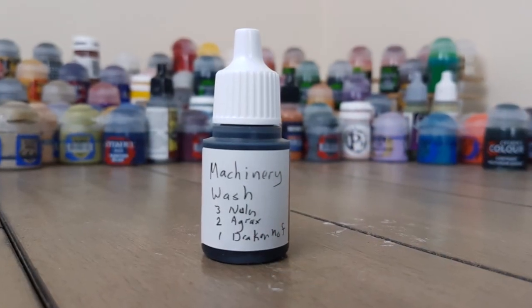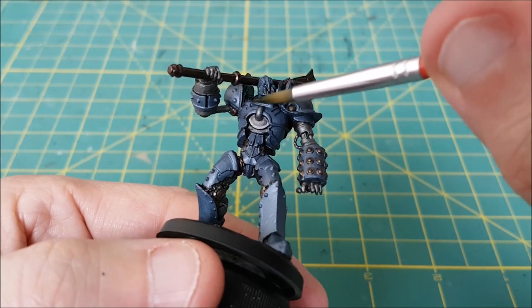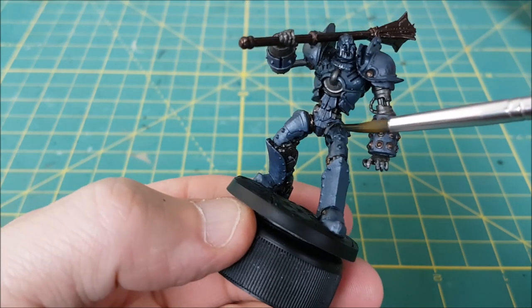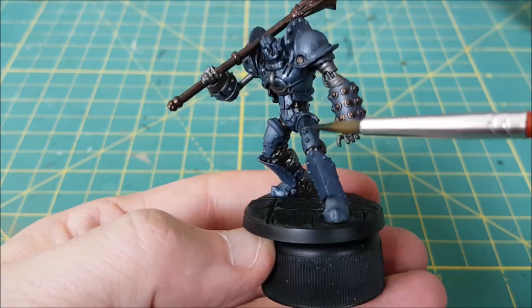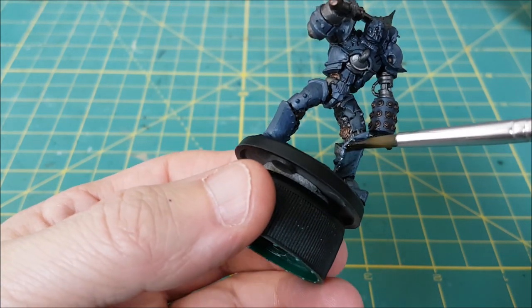Next I'll be using two different washes. The first is a custom wash that's three parts Nuln Oil, two parts Agrax Earthshade, and one part Drakenhof Nightshade. This is going over the mace and all of the armor plating. This wash is going to dull the metallic colors and make them look more aged and worn.